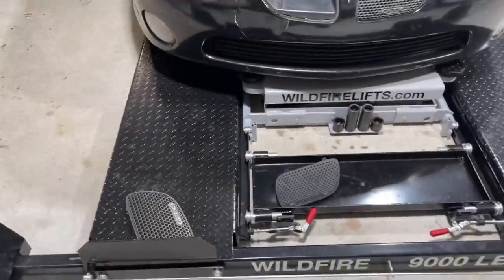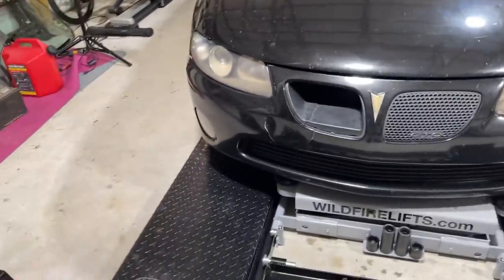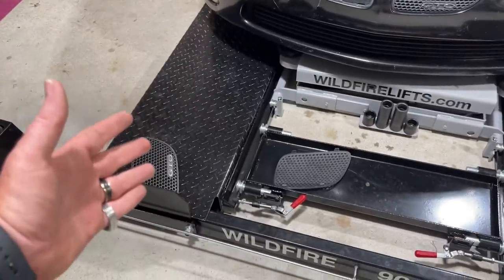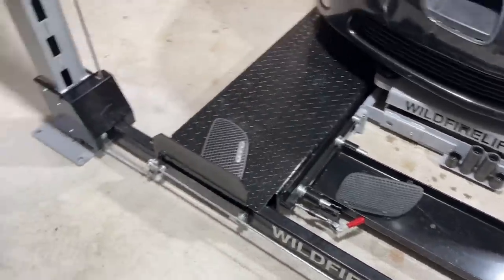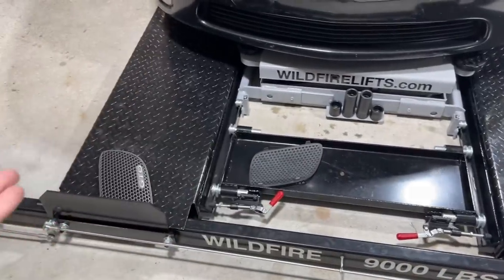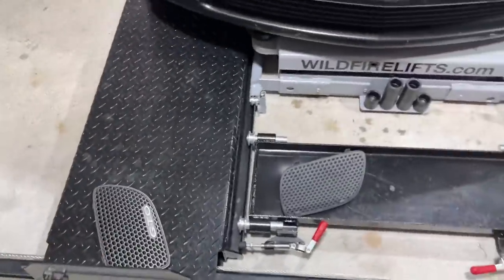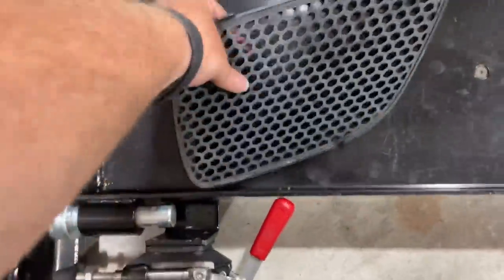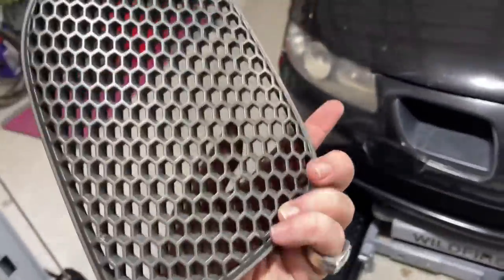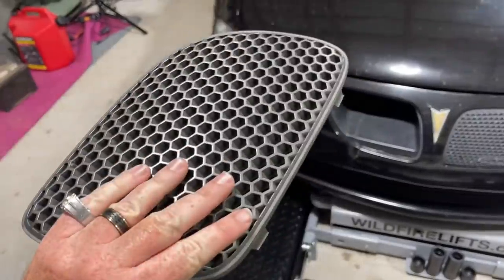I'm doing this now as a thank you and a respect thing to one of my subscribers who took the time — when they did not have to — to send these to me. These are not cheap; I've looked online and replacement parts are like $200. When I tell you it hit me in the feels, it really meant a lot to me.